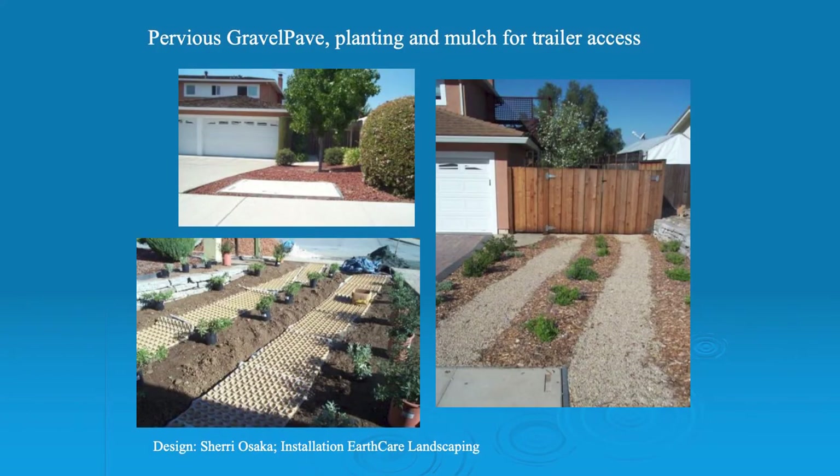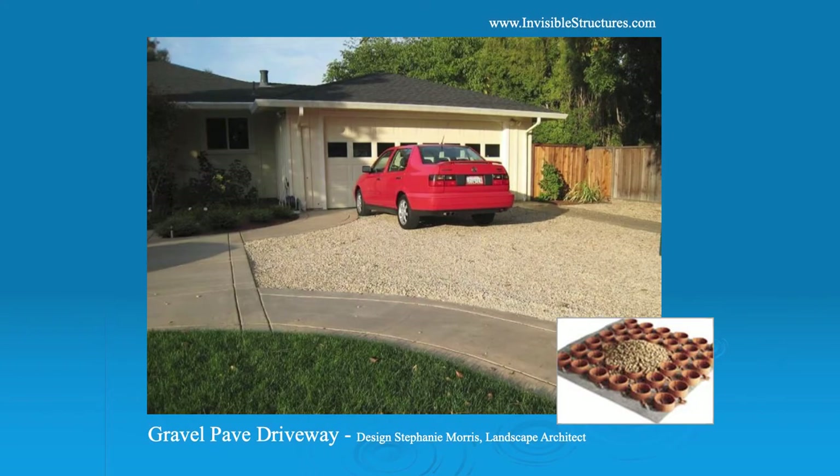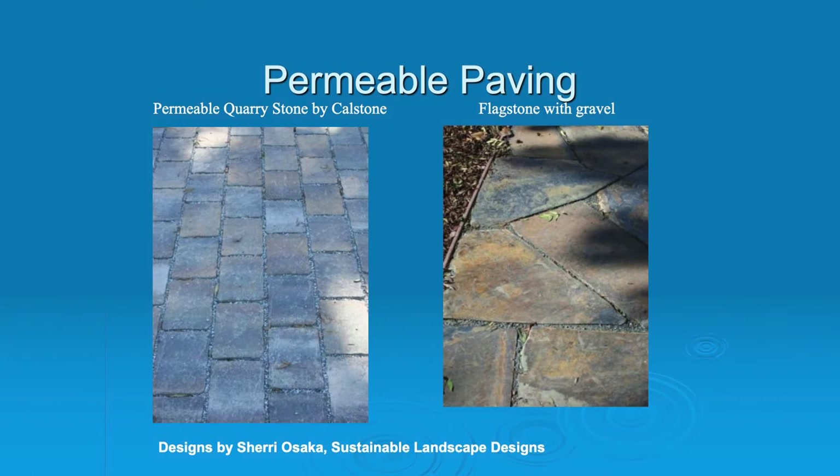Here's some gravel pave, which is a kind of underlayment for a gravel driveway. This is for an RV that I designed for a client — the RV is going to be stored behind the fence, so we just wanted something very low-key to drive the RV on. Here's a gravel paved driveway done by my friend Stephanie Morris. What I like about this design is that gravel tends to move around, so it's nice that it has a big three-foot concrete border all around it. And then this — flagstone with gravel — is permeable paving. These are kind of the old-style permeable pavers.